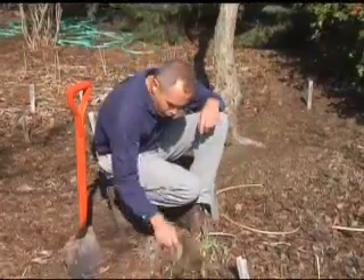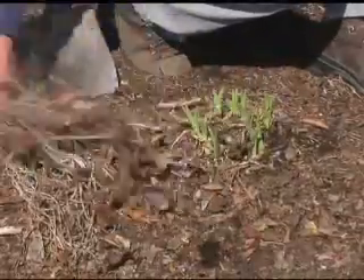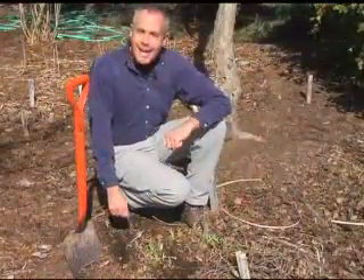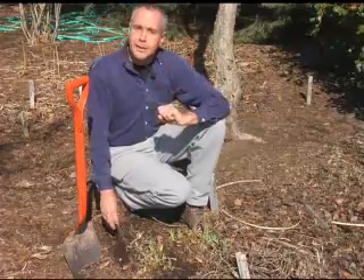Just go out in the garden and pull off all the dead foliage, just like this. Now, sometimes people ask how frequently you divide. Some plants you can divide every year, but I recommend maybe one time every three to five years.